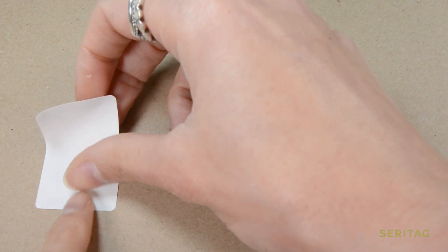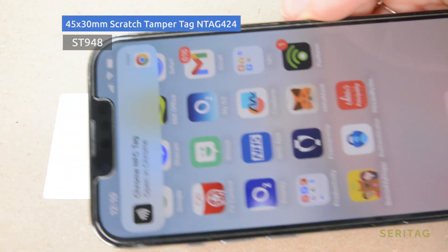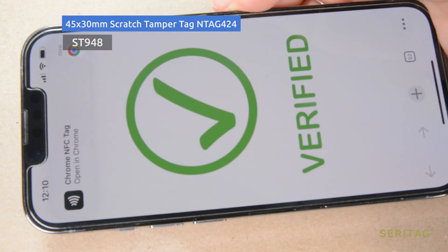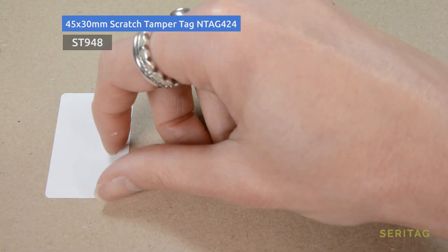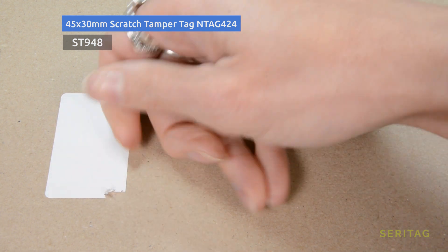Let's look at the first tamper fail type. First up is a scratch tamper, which is what we're looking at here. This type has a fragile top layer that will disintegrate when an attempt is made to remove it. This layer will break apart, damaging the antenna and stopping the tag from working.